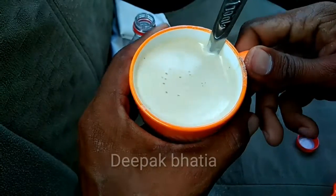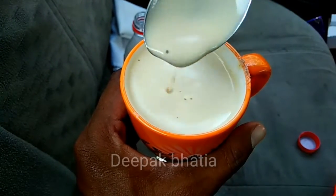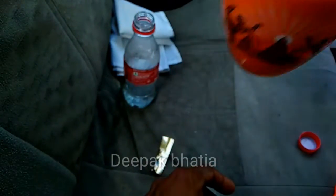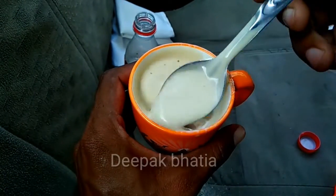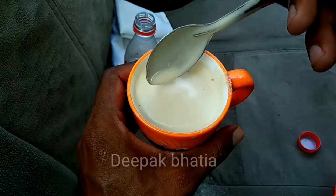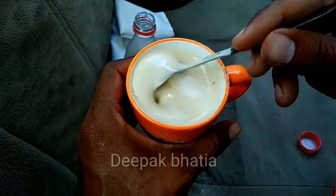After one minute our coffee is ready — the Nescafe Gold Cappuccino looks very tasty, very frothy, and thick as you can see. Let's try it. This is really good — strong taste of coffee and really good in taste. That's it for the video. If you want to buy these coffees, you can check the link in the description.